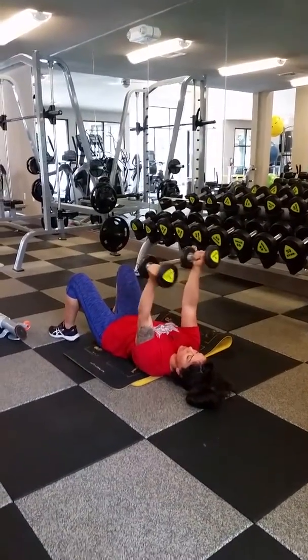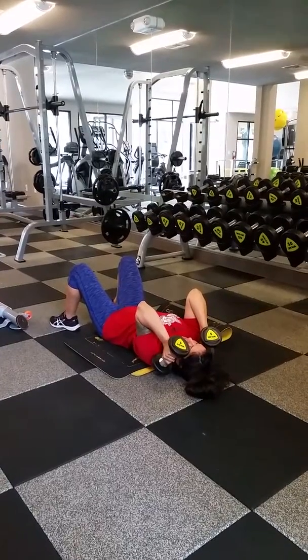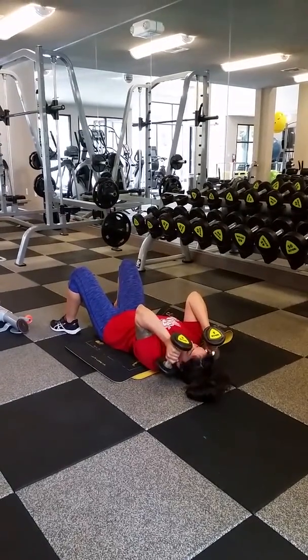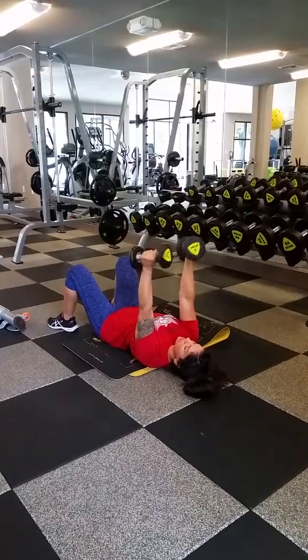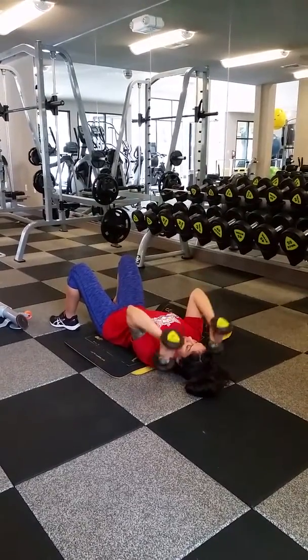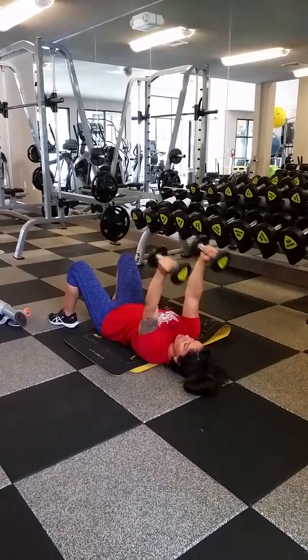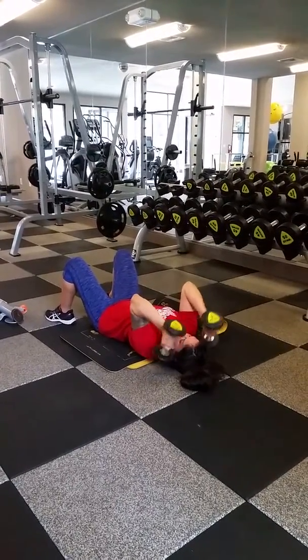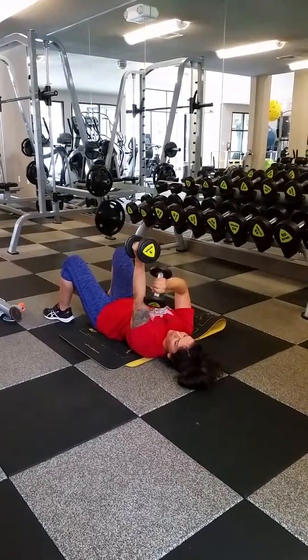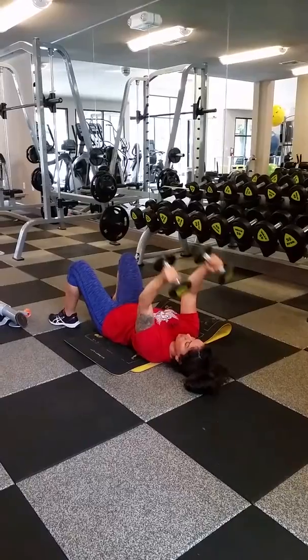Elbows locked out. As the weight descends, make sure you keep your elbows tucked. A lot of times they start to want to flare out. So keep them here — keep them tucked. Imagine that you have the eye of your elbow pointing to the wall behind you the whole time.